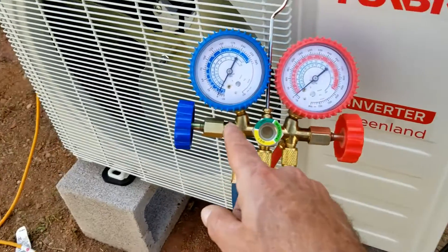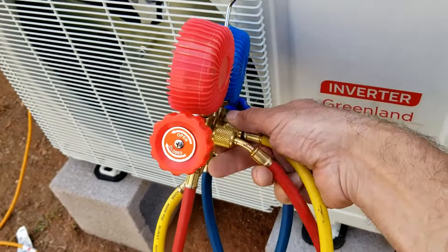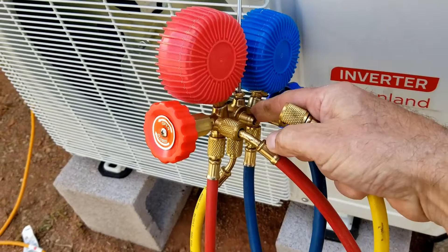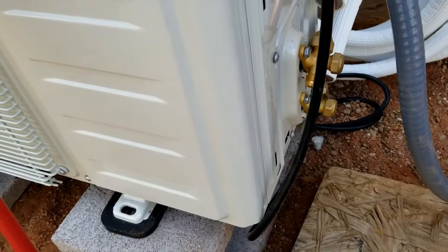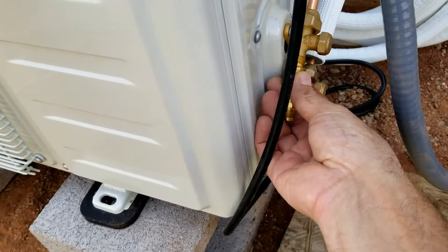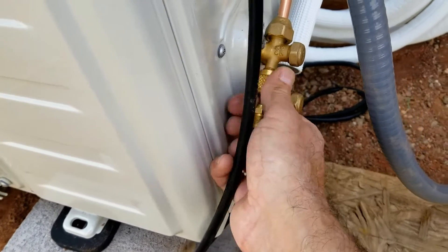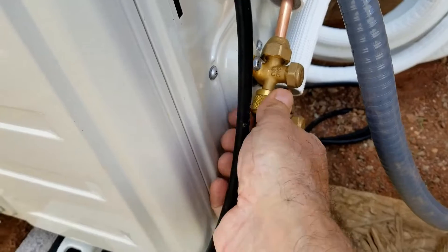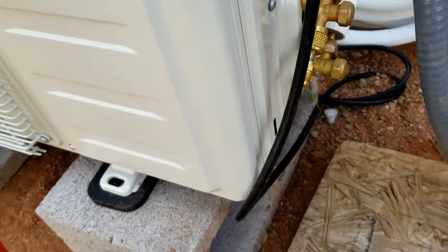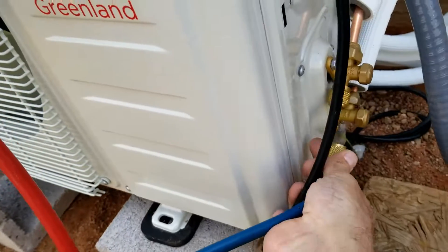We're going to hook our blue hose to the mini split. I'm going to take these port caps off — they just keep debris out of your connections. All of these mini splits need a special little adapter that hooks to it; I'll put a link down below if you need to check out what I'm talking about. You need this little adapter to do this, otherwise you won't be able to do it.